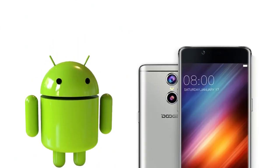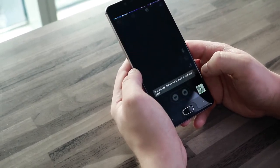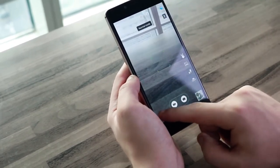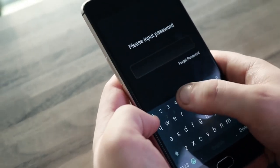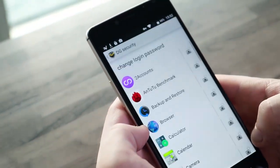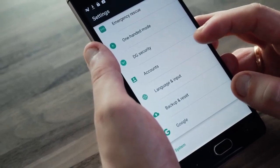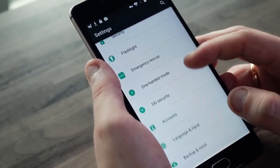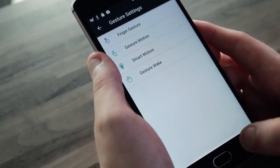The Doogee Shoot 1 runs Android 6.0 with a slightly modified user interface. Among the notable alterations is a camera app that lets you fully use the dual camera capabilities with some additional tweaks. There's also Doogee Security, which adds extra security and allows you to set a password on every single app on your device. And of course there are some minor alterations you'll probably never use, such as one-handed mode, emergency rescue, power saver, QR code scanner, and gesture settings.